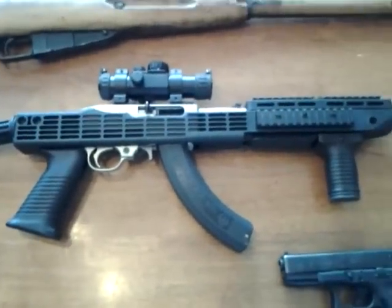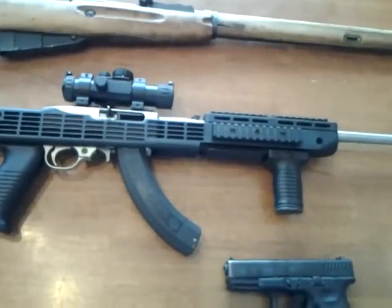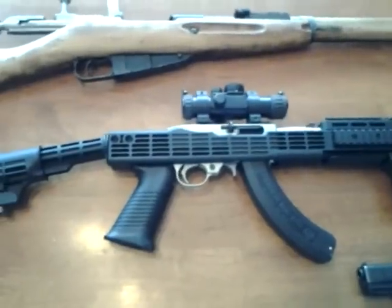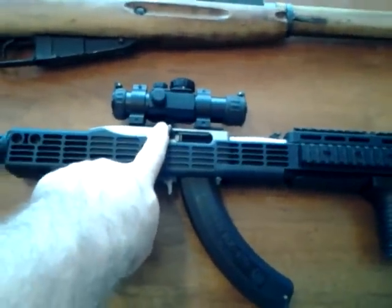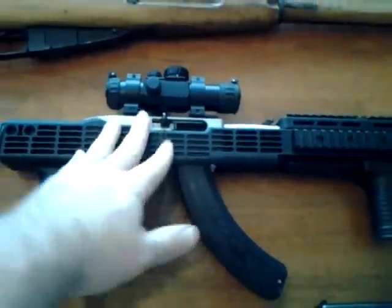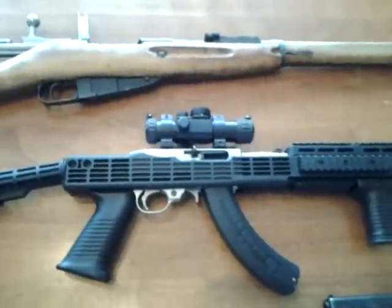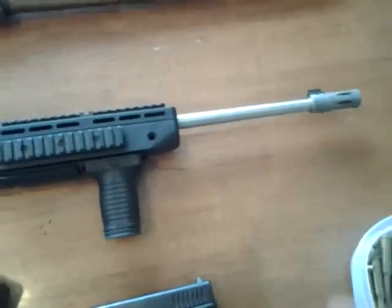Ruger 10-22. There are cheaper .22s out there, but I like the Ruger 10-22. I've used it since I was a kid and I just really love the Ruger 10-22s. The only issue I have with them is the bolt doesn't hold back on the last shot, which I really like in other models like the Remington. I'm sure there are other models, but that's the only other one I've shot that I can remember.